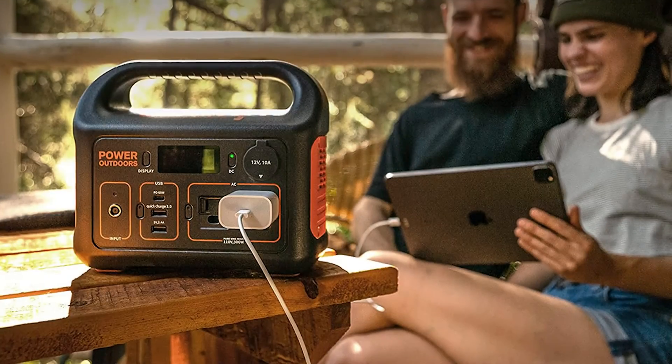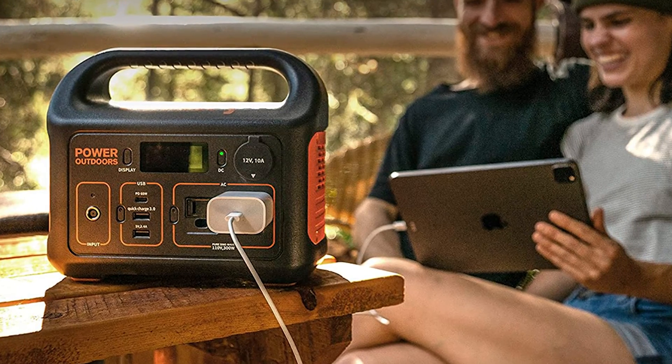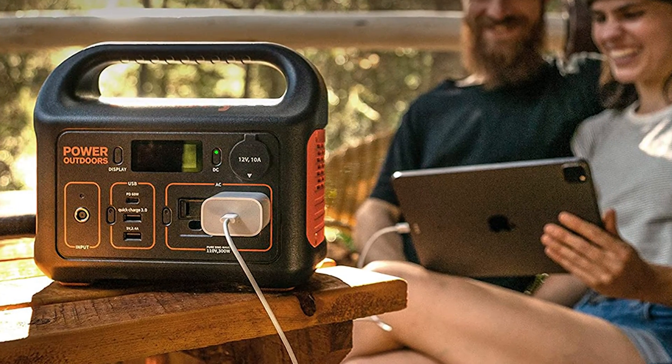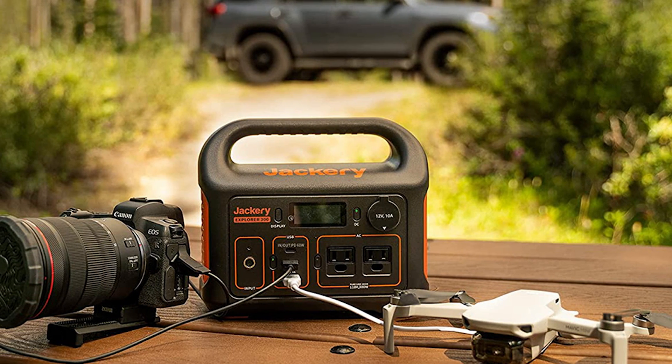So long as you plan accordingly, the Jackery Explorer 300 is a great choice for the next time you are away or without power.